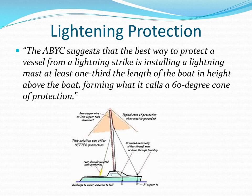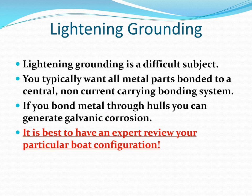Lightning protection is a very complex subject and specific to your particular boat. You typically want all metal parts bonded to a central, non-current-carrying bonding system. However, if you bond metal through-hulls, you can generate galvanic corrosion. It's best to have an expert review your particular boat configuration.